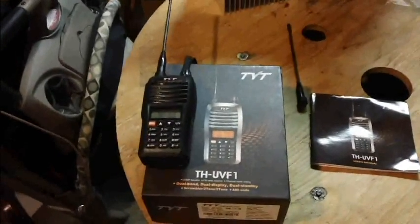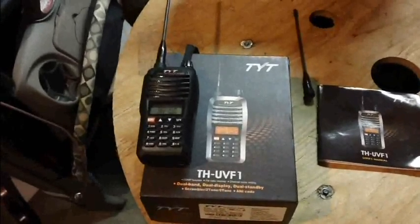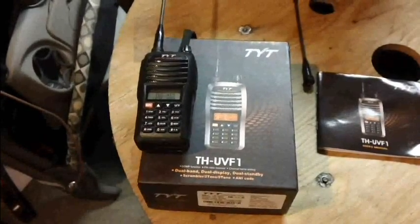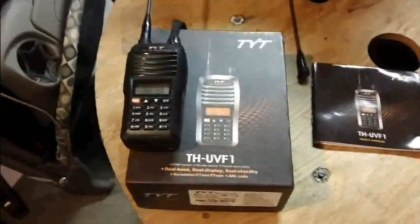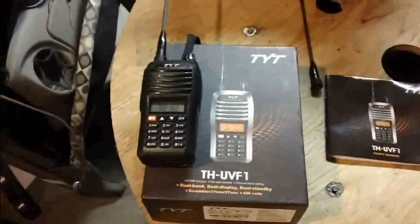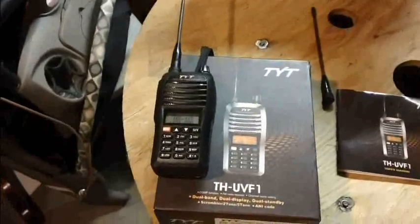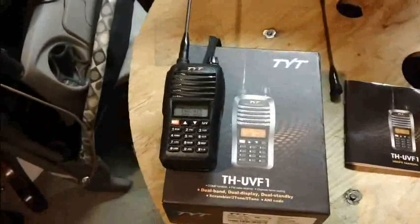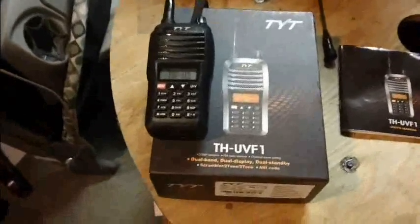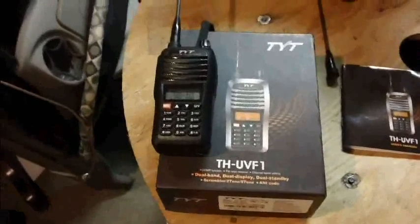Gorilla Geek here with a review of the Chinese-made TYT company model THUVF1 dual-band transceiver — dual-band meaning VHF and UHF. This radio is primarily marketed towards public safety agencies: police, EMS, and fire, but it can also be used in the amateur service along with GMRS.